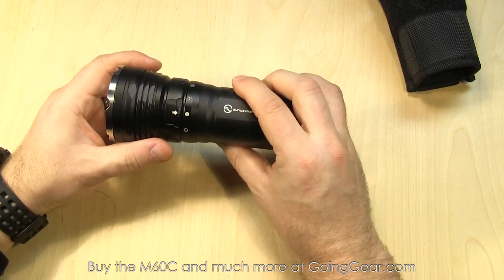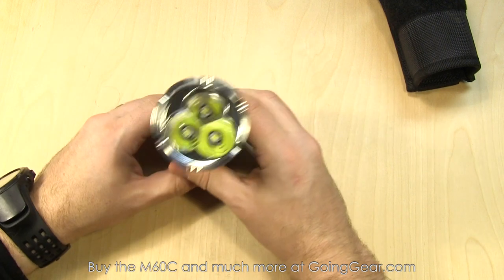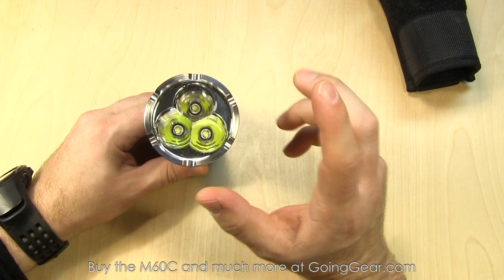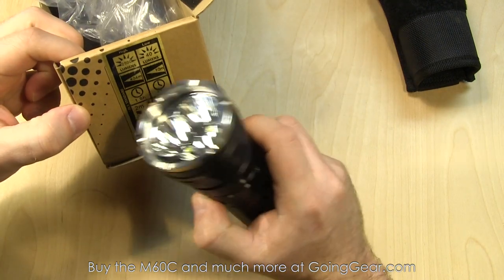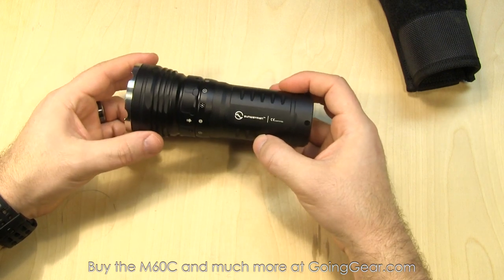No rubber ports or anything like that to worry about water getting in — just these two metal contact points. Really nice charging option if you want to go that route. Everything is controlled by this magnetic ring right here. Three Cree XML2 LEDs down in there. 2,500 lumens on max output, two lumens on the lowest output. Really good beam distance on this — 404 meters. Pretty nice for a light this size. You can get the full specs on our site.